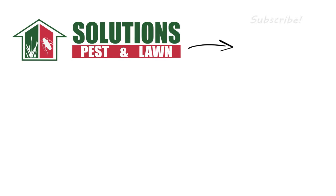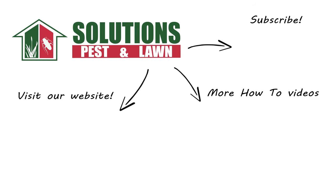Visit our website to get your products today. If you like this how-to guide, please share. If you're new to our channel, subscribe for more how-to and product videos, and contact us for more tips, tricks, and DIY pest solutions.